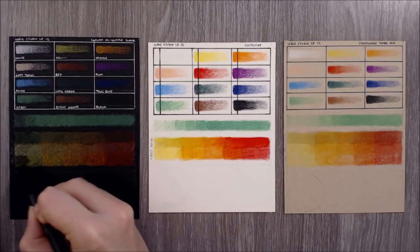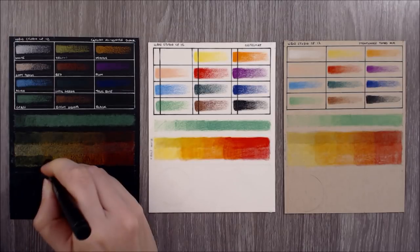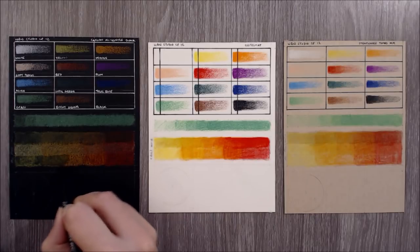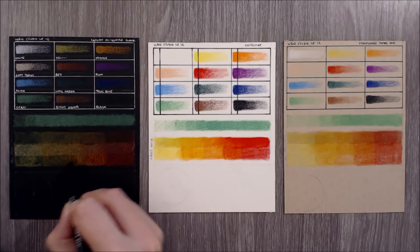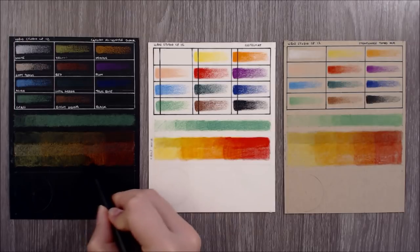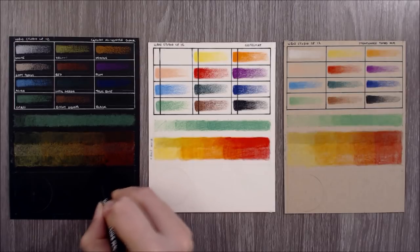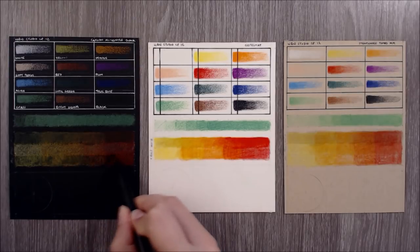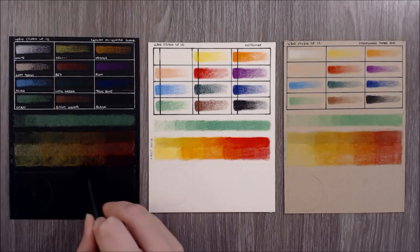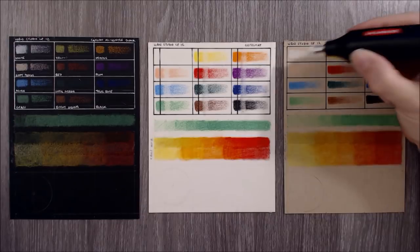The final blending tool I want to try out is the Derwent blender pen, which is an alcohol-based blender for coloured pencils — and a colourless blender for alcohol-based markers should work exactly the same. I'm not carrying out this test on the Clairefontaine Pastelmat, because the coating of this paper dissolves and wipes off with strong concentrations of alcohol. The blender pen dissolves the waxy binder and allows the pigment to be moved around on the paper surface, similarly to the liquid solvents applied with a brush. It does become difficult to see the pigments on this dark paper when the binder is dissolved, but I'll come back to these charts later on to take a closer look when the solvents have dried.